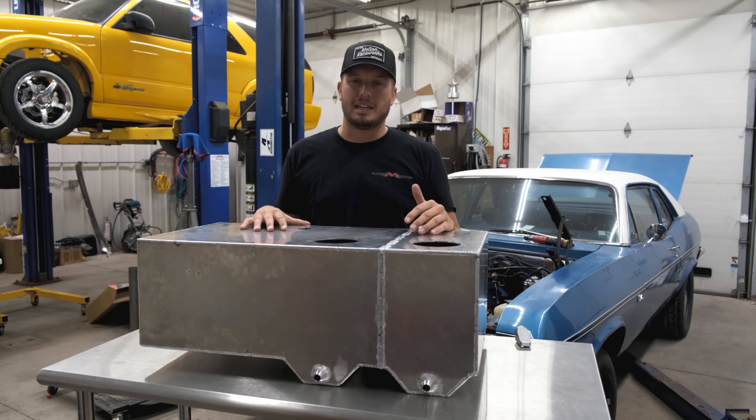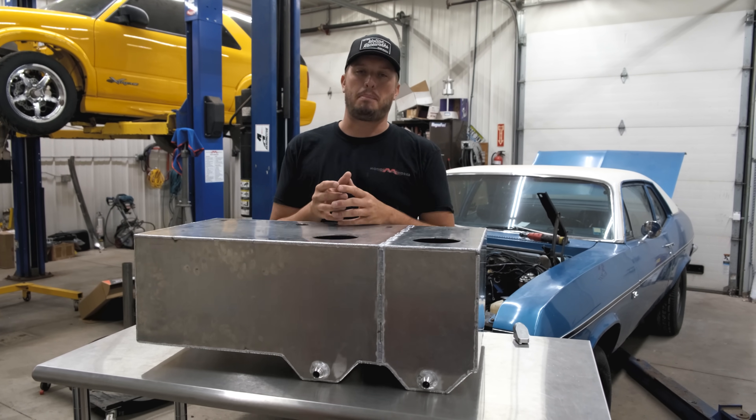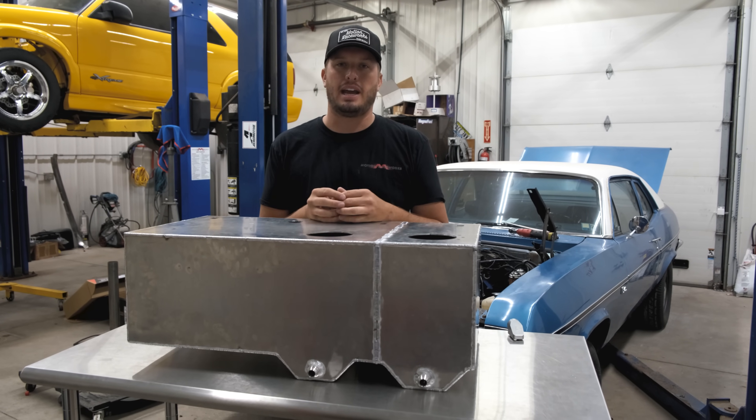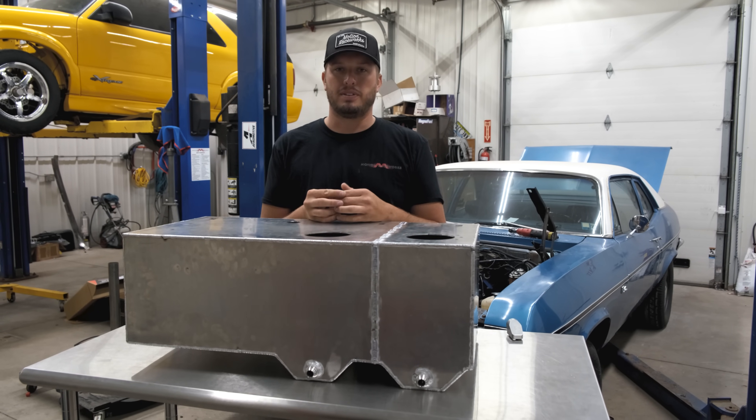The biggest thing I can tell you here, just like a PCV system or catch can system on an engine, you can never overvent a fuel system on your vehicle.